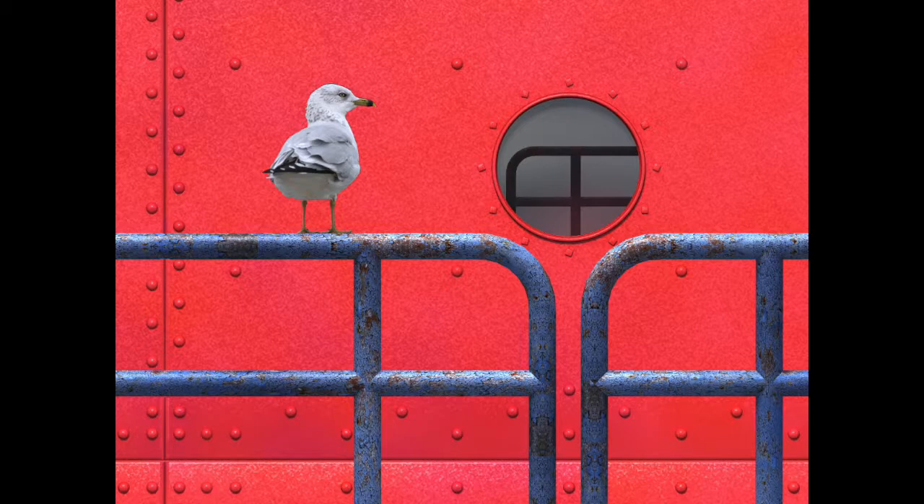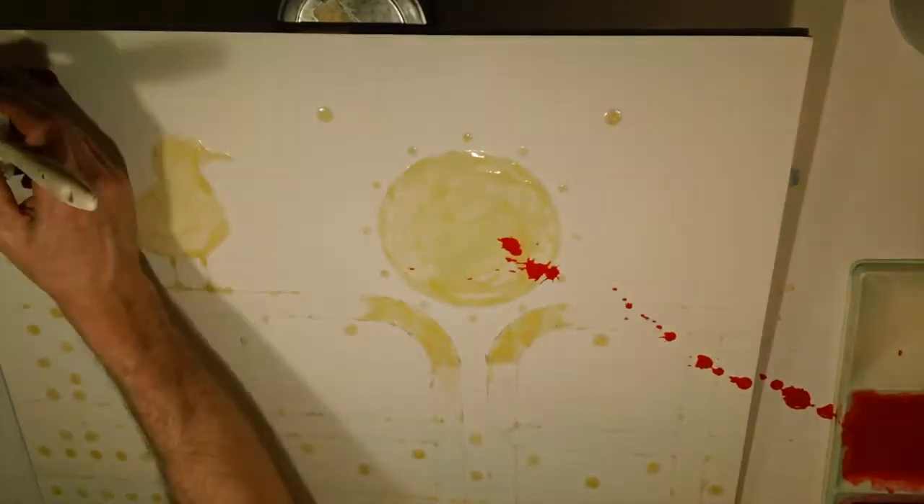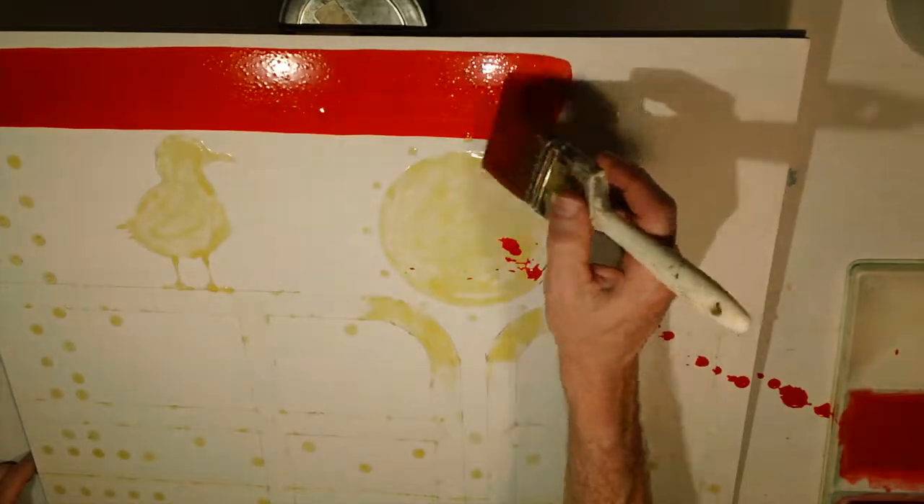Once I had settled on that final sketch I put it onto the watercolor paper and frisket it off using liquid frisket and scotch tape for the railing.